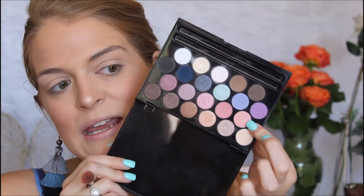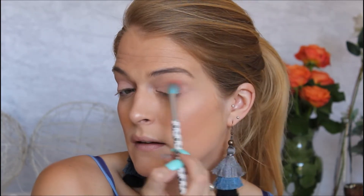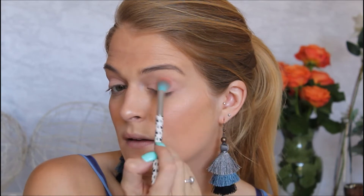Then on a fluffy brush I am going to be picking up this pink shade over here for my transition shade. It is also a beautiful matte and I'm just going to blend it into the crease. This is a very light pink — I don't think it's not pigmented, I just think it's the lightness of the shade. It is buildable though — I can see it building a bit.